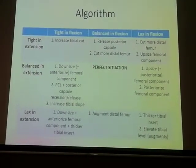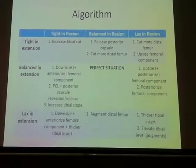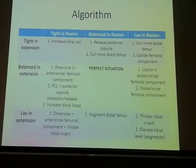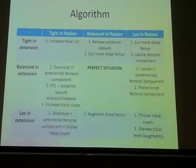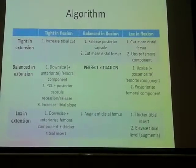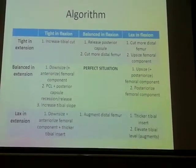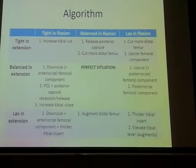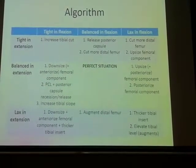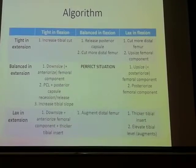Keep two diagonals in mind. If it's tight in flexion and balanced in extension, downsize and anteriorize the femoral component to increase the posterior space, and release the PCL and posterior capsule. Rarely, one can talk about increasing the posterior tibial slope. If it's lax in flexion and balanced in extension, upsize but posteriorize your femoral component — that is the key to revision, and it also works in the primary scenario.